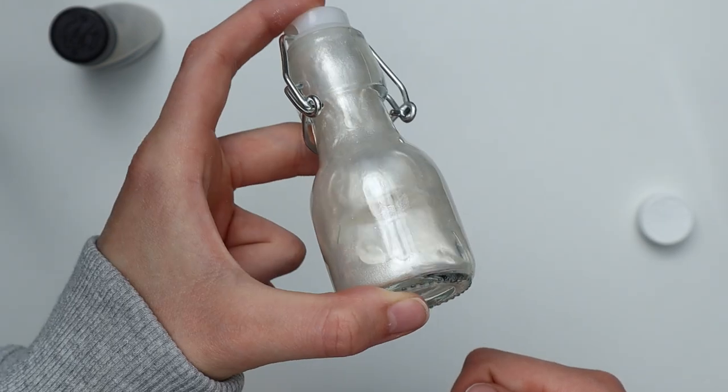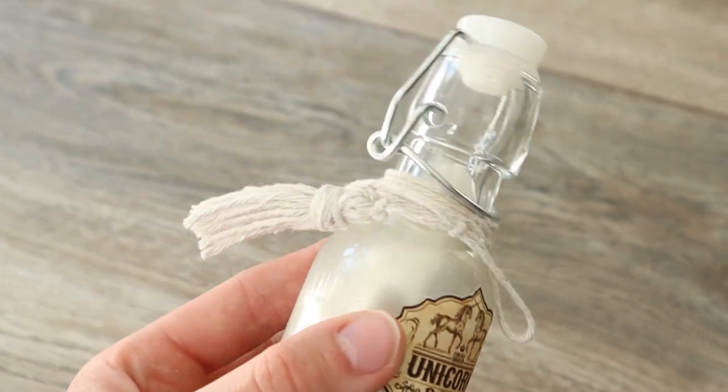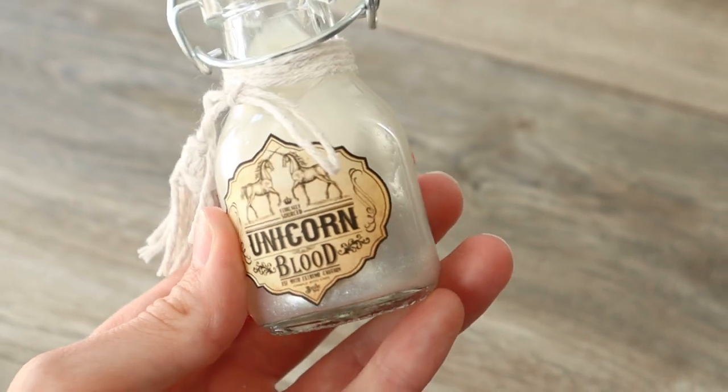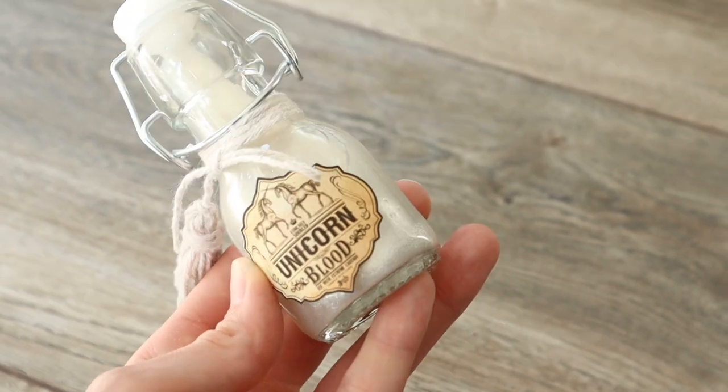The second option is using silver acrylic paint. In this case, mix the paint just like I showed you when making Liquid Luck. When your unicorn blood is well mixed and ready to go, decorate the bottle to your liking and you're done.